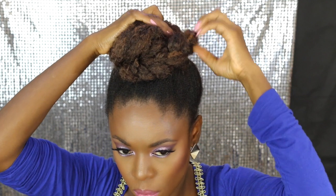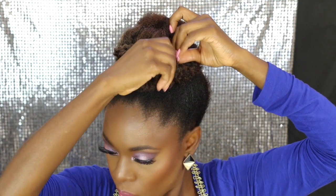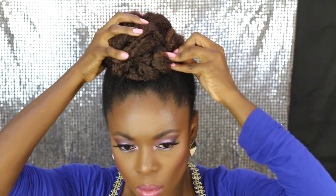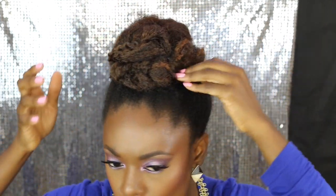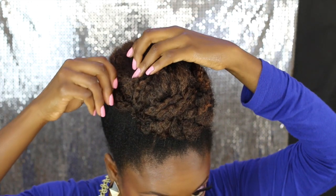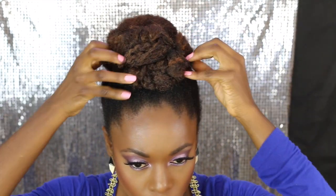I'm taking the other braid around my hair, tucking it in, and pinning it down. I'm just messing around with the braids and blending everything together because the extension color is similar to my hair color — it blends in with the Marley Braids very well. I'm pinning and blending everything together with the extensions.